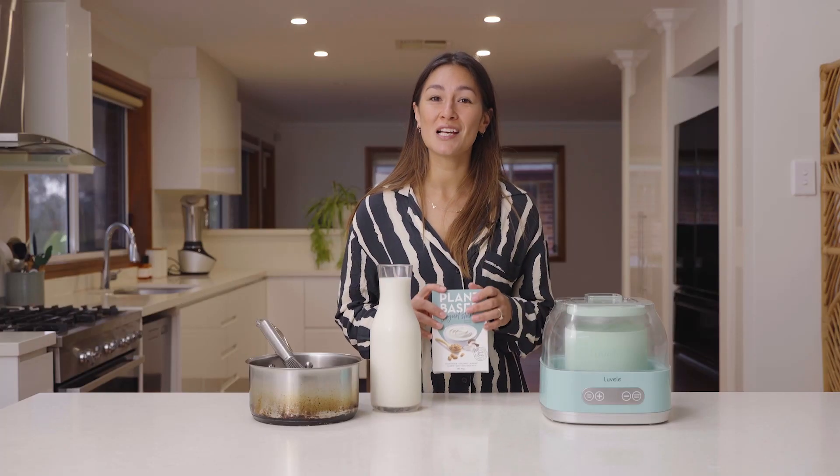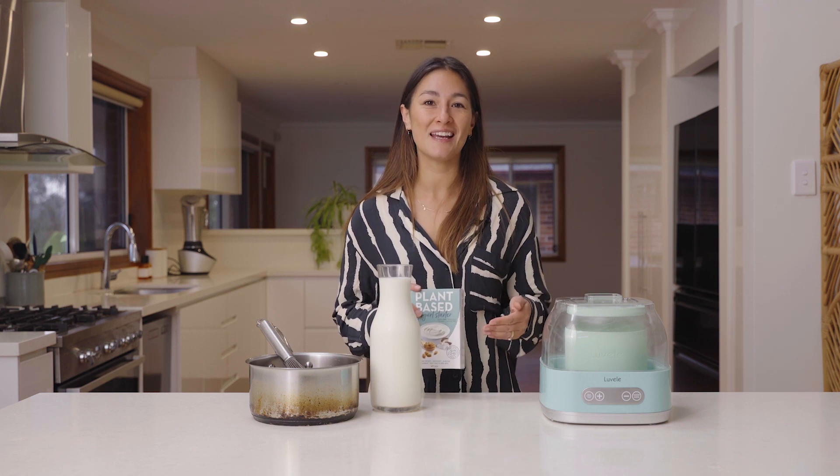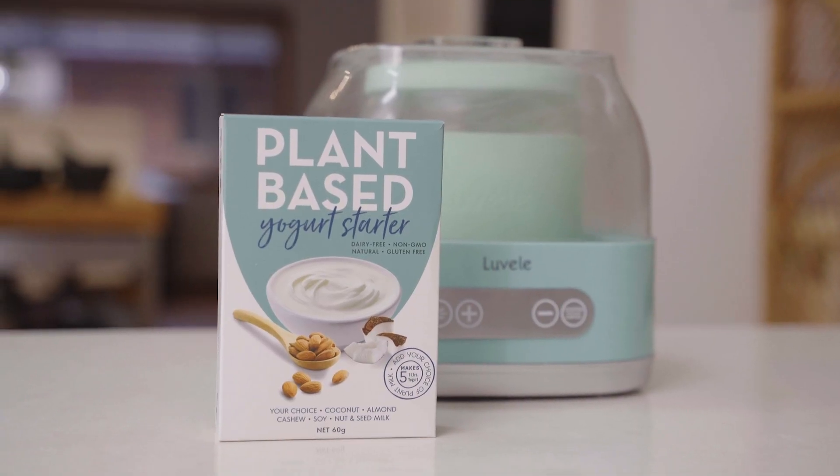This starter kit includes a sachet of plant-based thickener which you just mix through the milk as you're heating it, and that helps to speed up the process and give you a really nice thick creamy consistency.